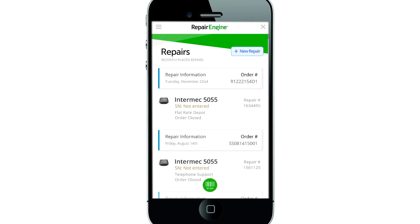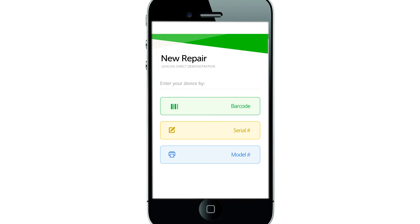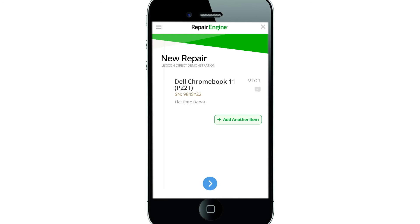Let's try that. Press Scan to begin. Your camera should initialize — just scan the barcode on your device, and it will be automatically added to your repair order.